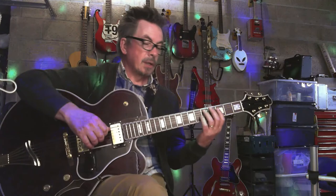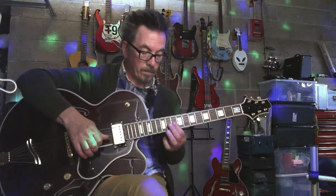And then we're going on to the twelfth fret, sliding up to the thirteenth and then back down. And then straight back down what you've just played before.